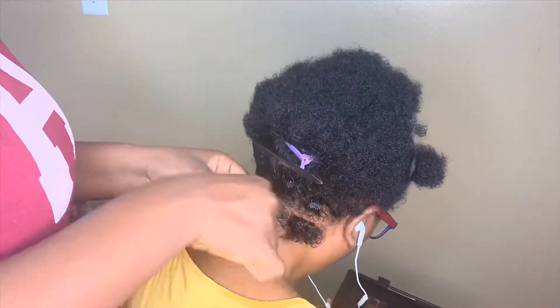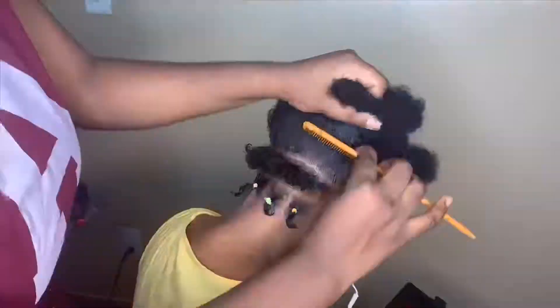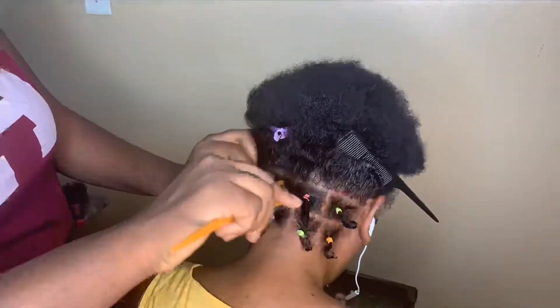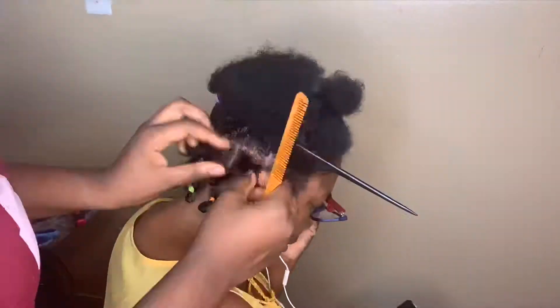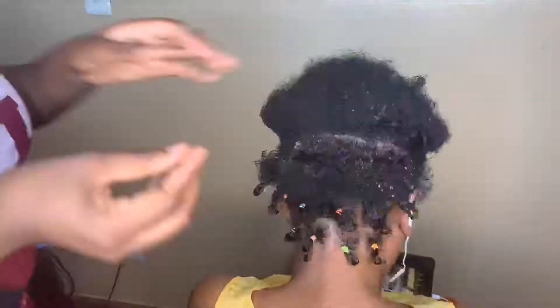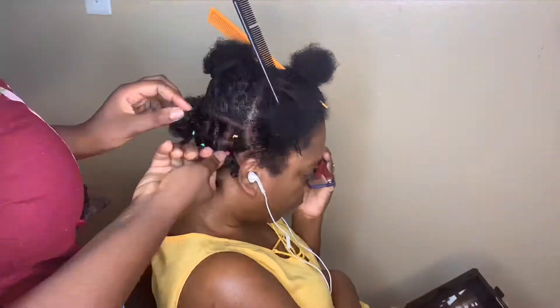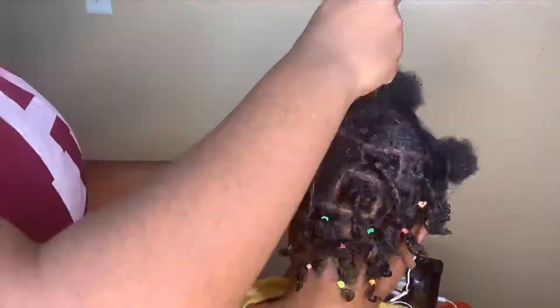I started out by hardening her hair because her hair is very very short in the back, and I put rubber bands around them with gel. I use Eco Styling gel to hold them in place, which really helped because the box braids she'll be getting are very thick — like medium size.